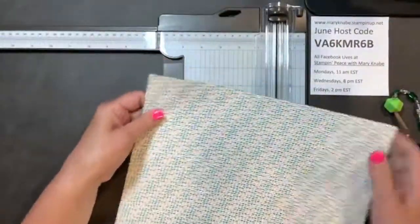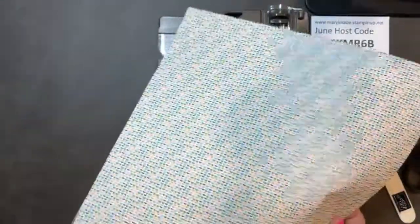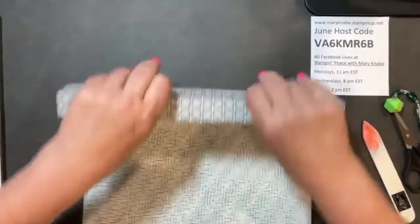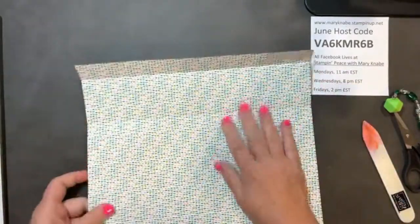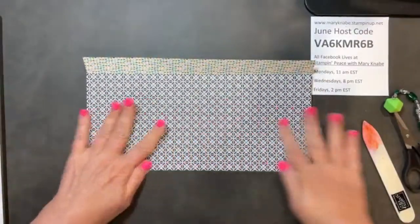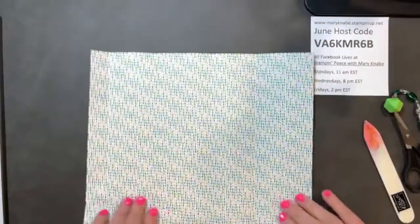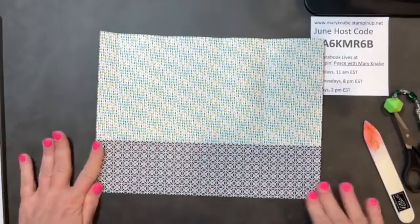It can be a little bit tricky because with these patterns it can be hard to see the score lines. But to make it a little bit easier, I'm just going to fold on all of those score lines. I do need to cut a couple pieces away, and then I also need to cut some straight lines that we'll use to form the box. But the first thing I'm going to do is fold on all of my score lines.